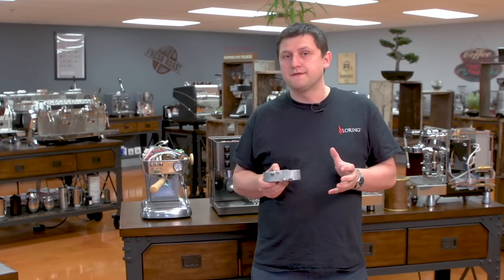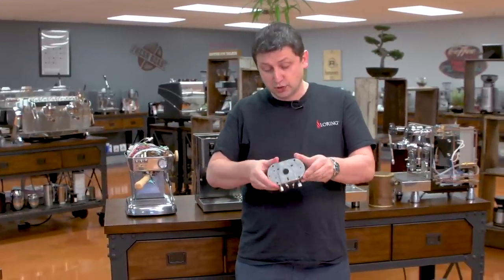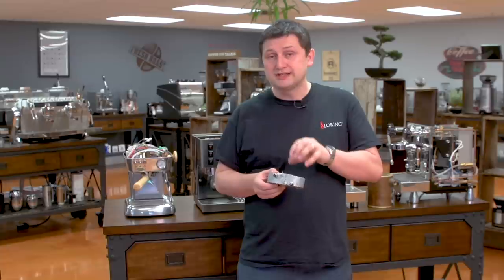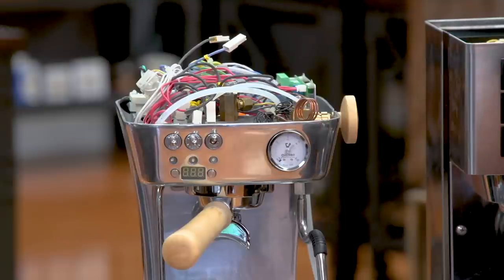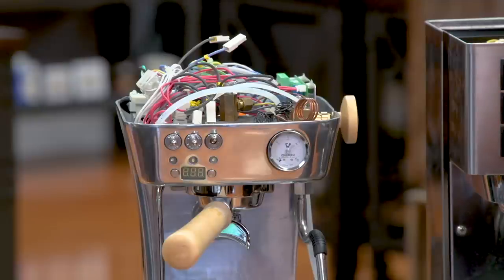Another major benefit of thermoblock machines, especially one like the Ascaso, is that although the outside is aluminum, the inside is all stainless steel and it's very resistant to scale. These tend not to scale up as much as traditional boiler systems. With regards to steaming with the thermoblock machine, you can only do one function at a time — either draw espresso or make steam. To do two functions you need a machine with two thermoblocks. Although modern thermoblocks heat up extraordinarily fast — the new Breville Barista Pro heats up within a couple of seconds.